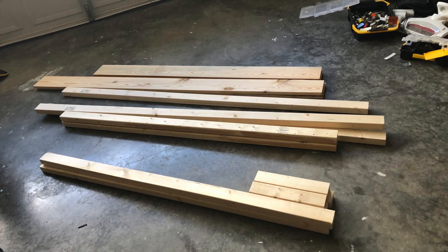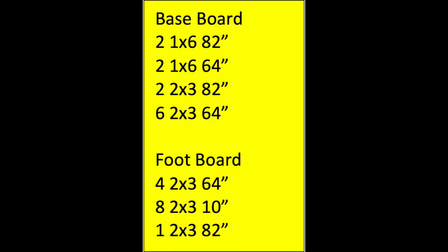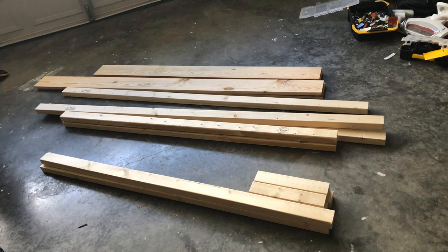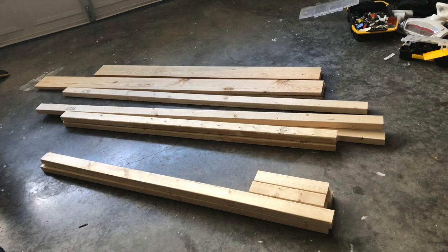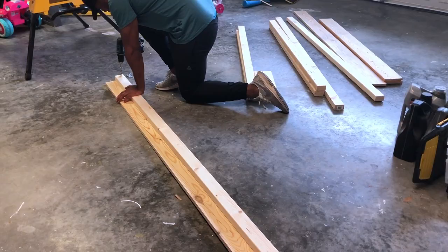In this video we will be doing a queen size bed. This is the measurement I will be using — it's on the screen. We got these from Lowe's and also had them cut it for us, which makes it real easy. Make sure to get your own measurement so you can fit your mattress perfectly in the bed frame. First we'll start by putting the side rails together.